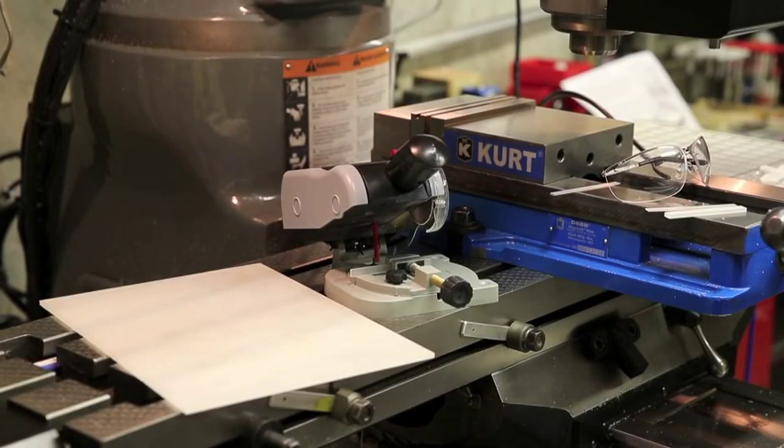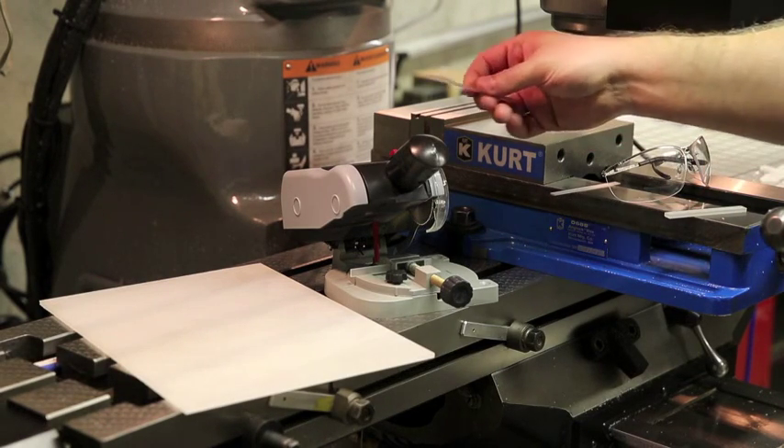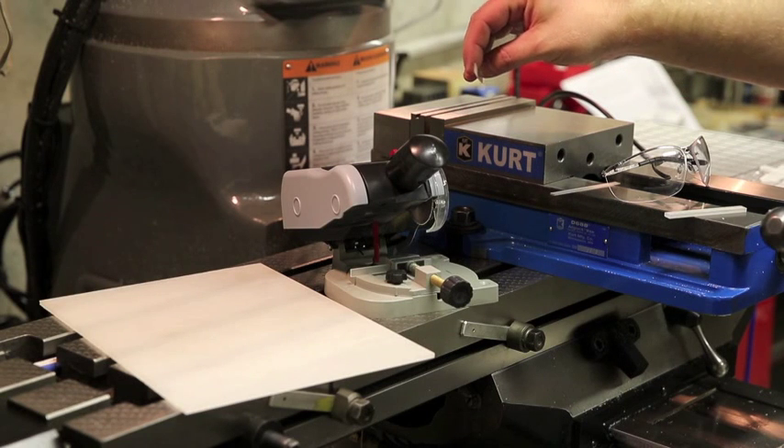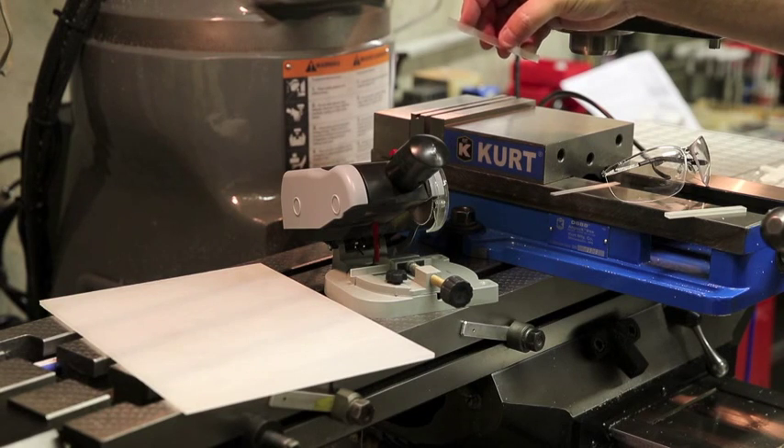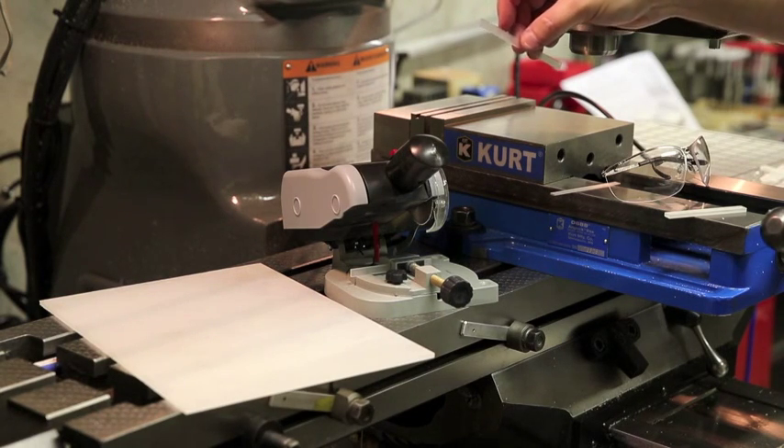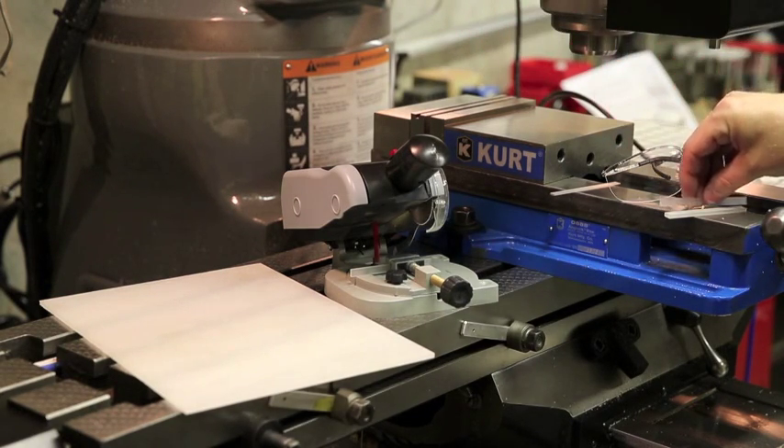Have you ever had one of those projects where you say to yourself, there just has to be an easier way to do this? Well, that's the case with this project I've been working on here. I have to make these very small plastic strips. Here's an example of one of the finished strips — it's fairly thin and the plastic is extremely brittle, so you have to work with caution.